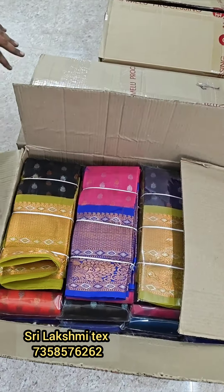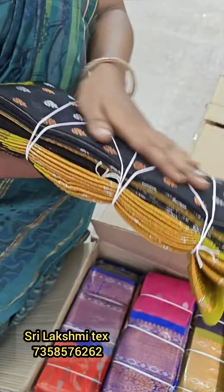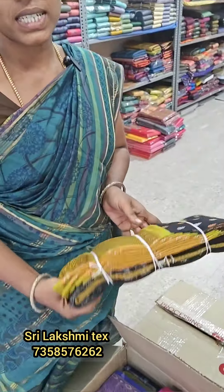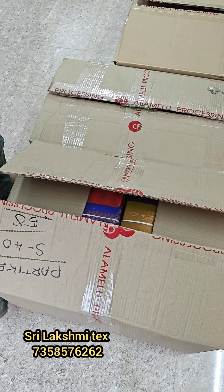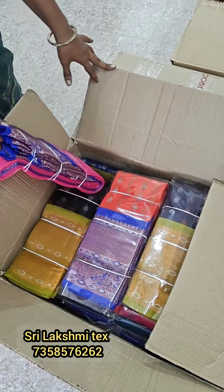We'll start cutting the carton. You have to remove the cartons in this way.